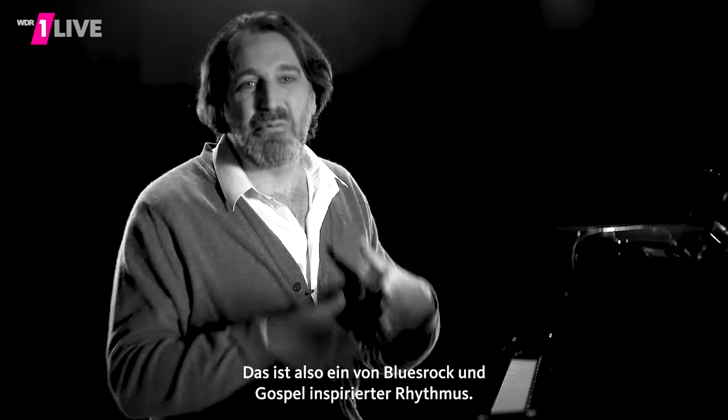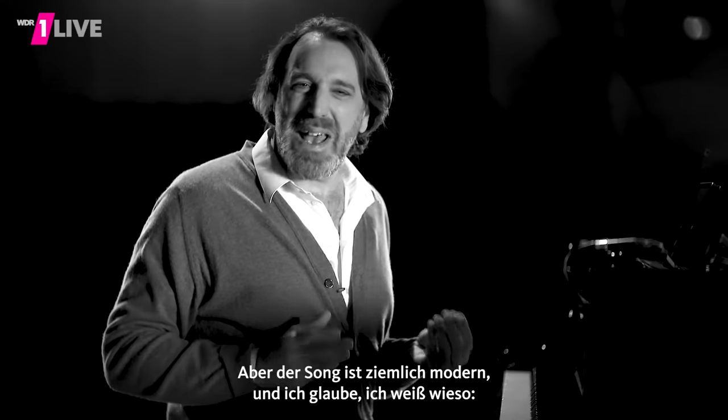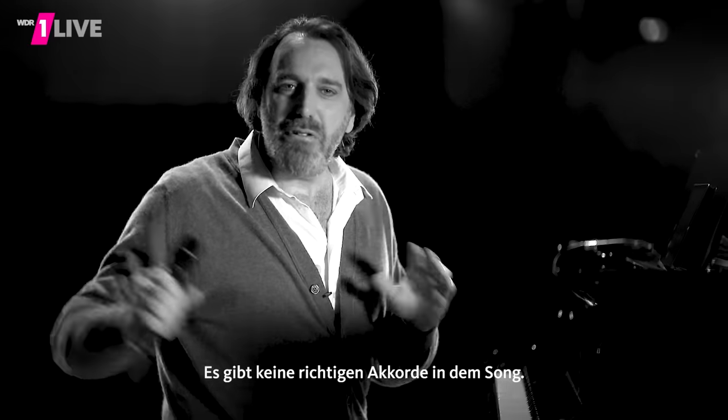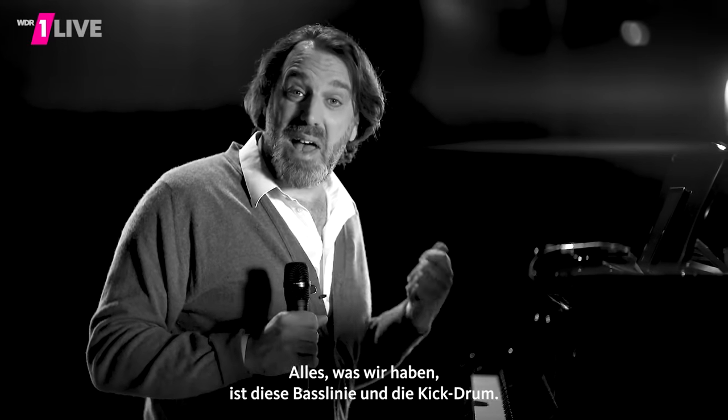So this is a blues, rock, kind of gospel-influenced rhythm. But the song is really modern, and I think I know why. There are no actual chords in this song — all we have is that bass line and that kick drum.